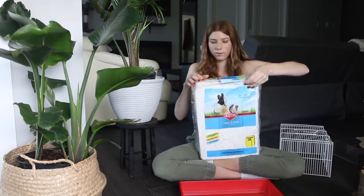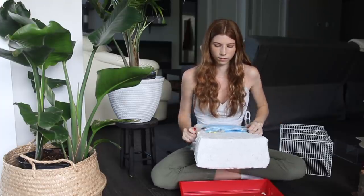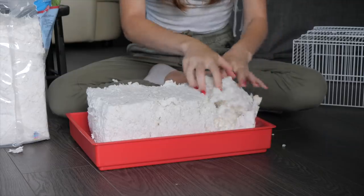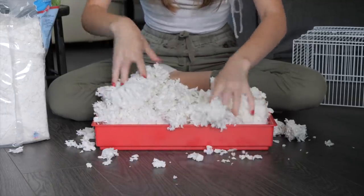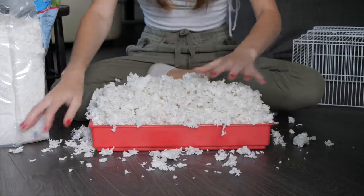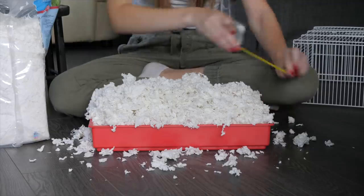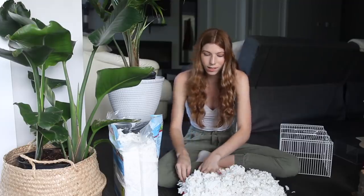We can try. I've managed to fit about 4 inches of bedding, and we haven't even placed the lid on yet — this is going to be a big mess.